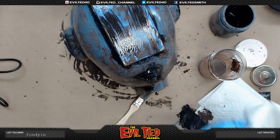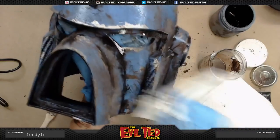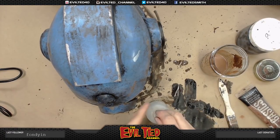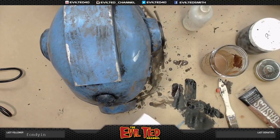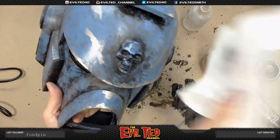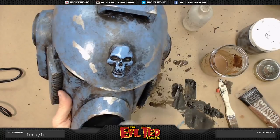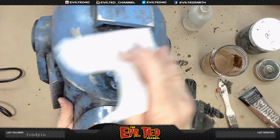Now we're going to mix up a wash. I've got some burnt sienna, and I'll add a little bit of black — not too much black. Let the aging begin! Now I take some denatured alcohol on a paper towel — for example right here on the skull. You can see what it does: it takes the wash off the raised surfaces and leaves it in the nooks and crannies, really highlighting the detail.